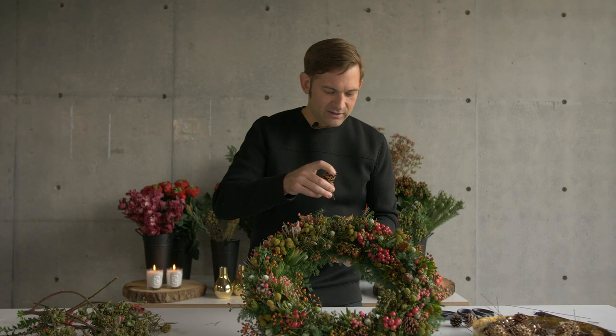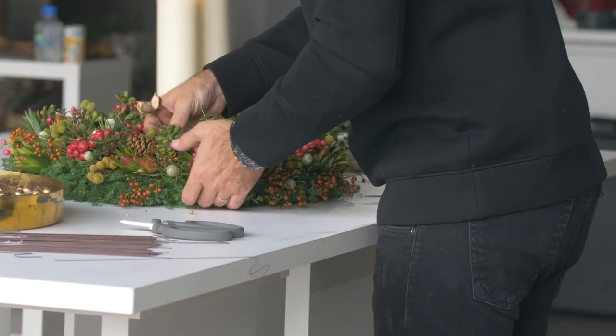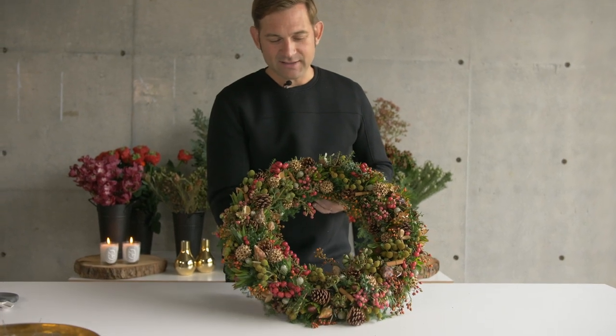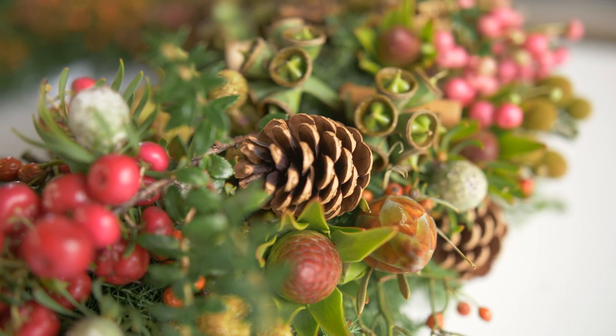Since the wreath is now quite full, it can be more difficult to find the balance and know where to put what. So at this stage I focus a lot on doing it systematically — I put a pine cone at 12 o'clock, then go down to 6 o'clock, then over to 3 o'clock. This is the final design: all the fresh materials first on the fresh cypress wreath, and then all the dry pine cones and other elements at the end.